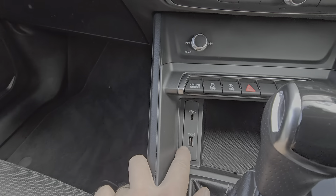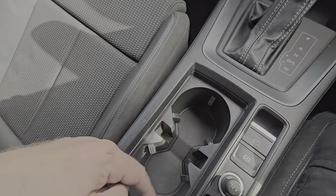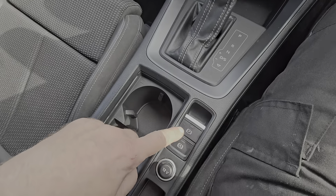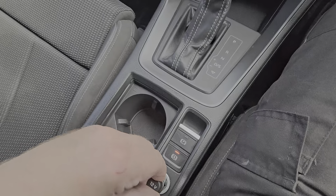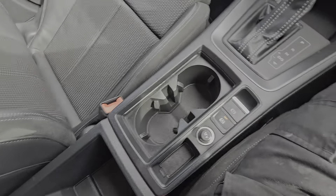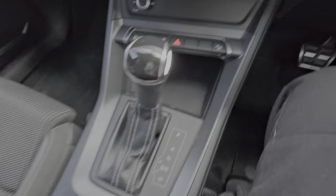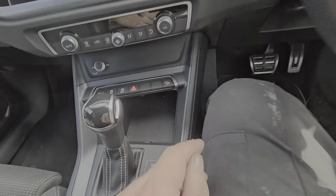We've got USB-C and USB ports, twin cup holders, electric handbrake, auto hold, and a power socket. There's a cubby hole down there for all your junk, and another pocket to keep the phone in.